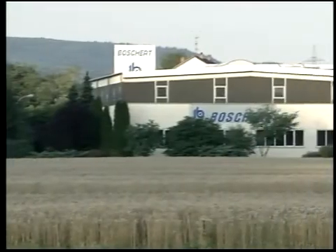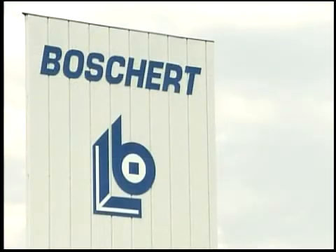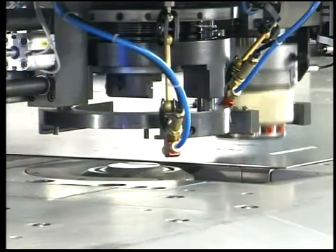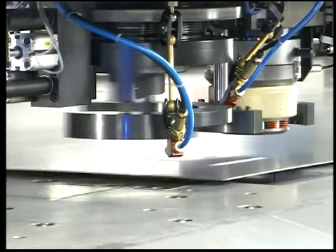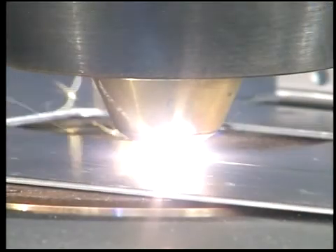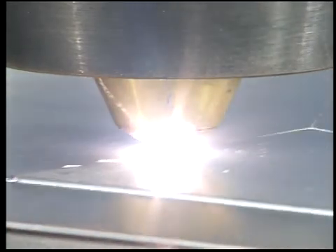For more than 50 years, we, the Boschert Company of Lerach, have been producing sheet metalworking machines. In cooperation with the Kjellberg Company, we have now produced a punching and plasma cutting combination machine, the CombiCut. This machine combines the well-known strengths of our punching machines with the advantages of plasma cutting, and is a low-cost alternative to punching laser-cutting combination machines.